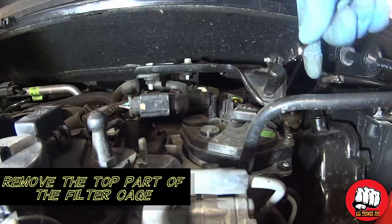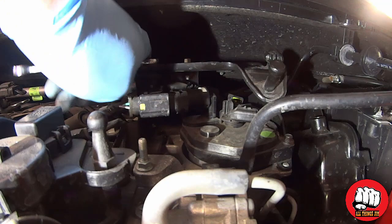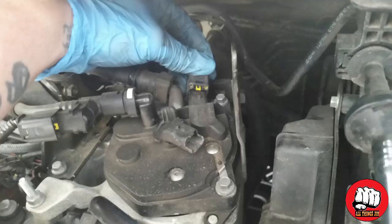To start off, we're going to remove the top part of the filter cage with your 8mm spanner. There are three bolts you need to undo and the top of the cage will just pull off. With that top part of the cage removed, we can access the filter underneath.